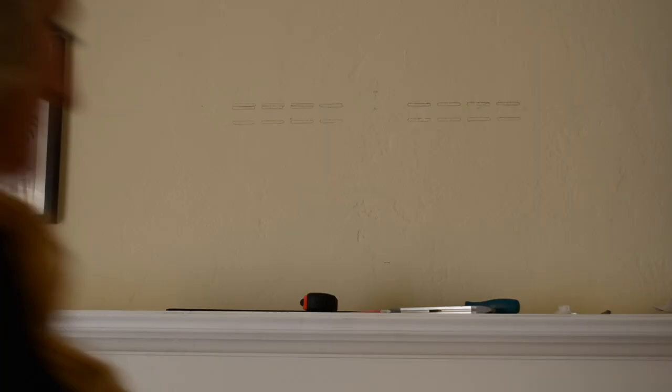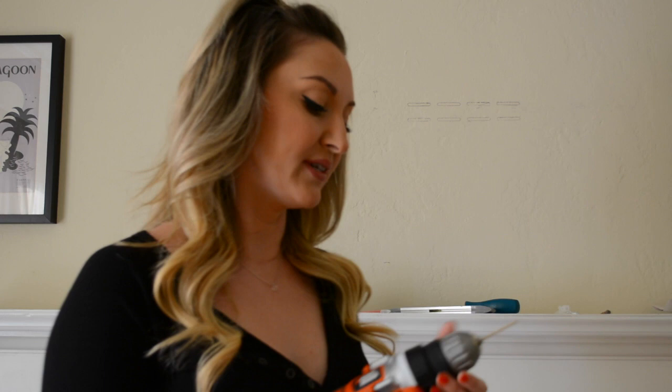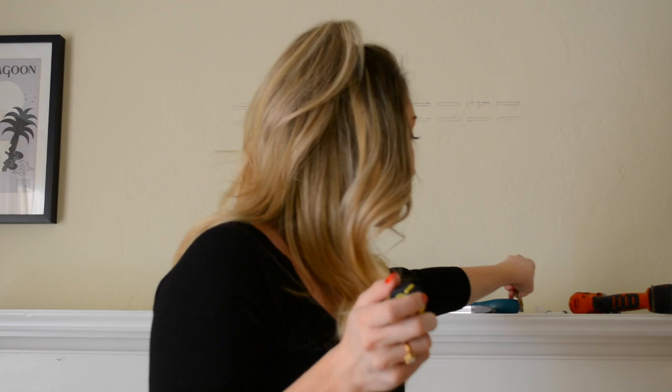First, you need your drill. I have a very small drill bit on here because you want to find your stud. I have plaster walls, which are really fun to deal with. This is your stud finder — it clearly found something metal. But in my walls it finds nothing metal; it says you have wood. So you're going to have to tap to find it, or you're going to have to drill.